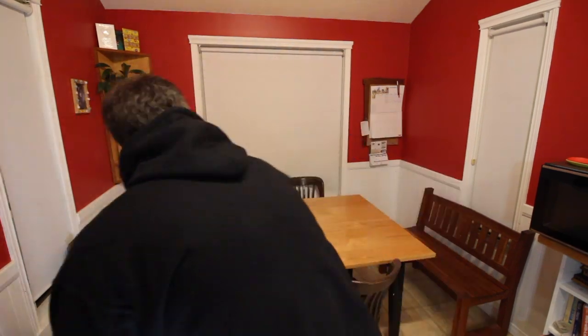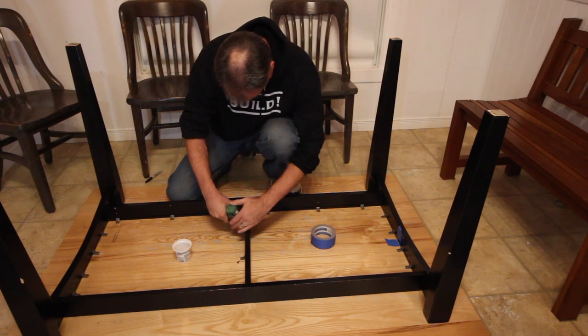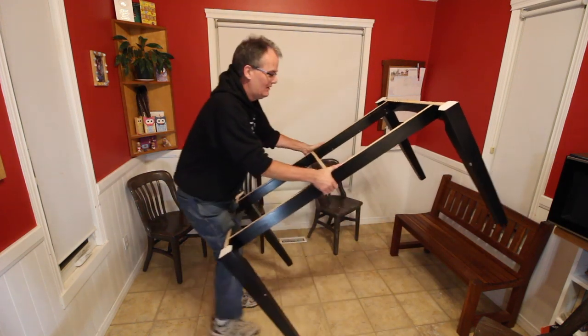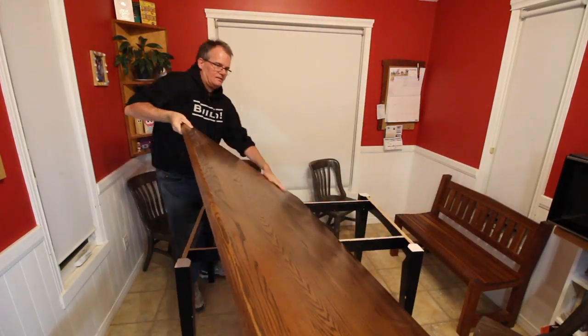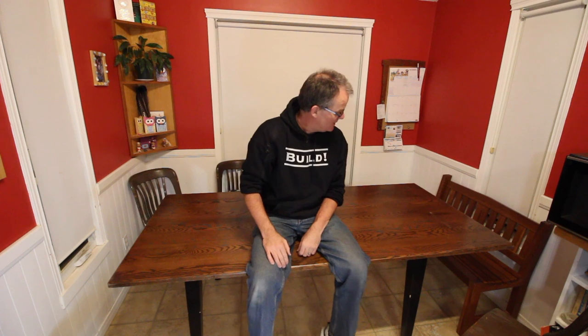So I need to take it apart and bring it down to the shop. Refinishing is going to take a few days — maybe more than a few days. But you can't eat at a table without a top. Fortunately I have another top. A number of months ago we were driving down the road in our neighborhood and I saw this seven-foot long solid wood tabletop on the side of the road.